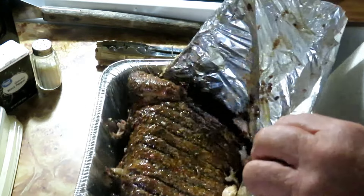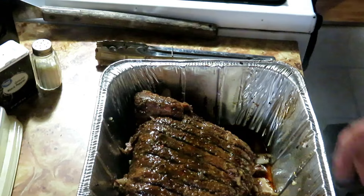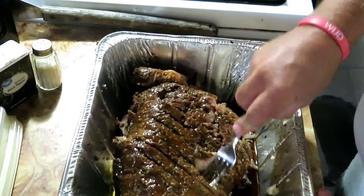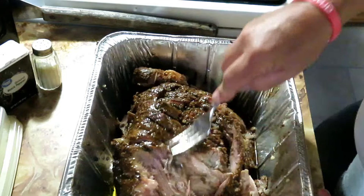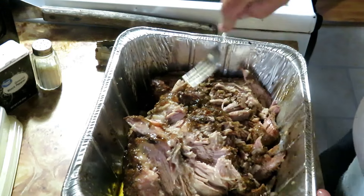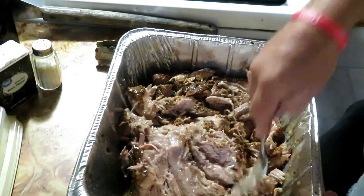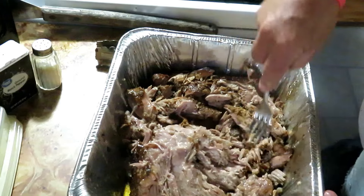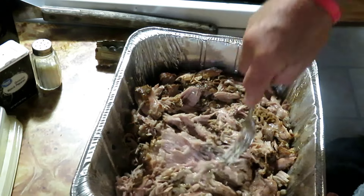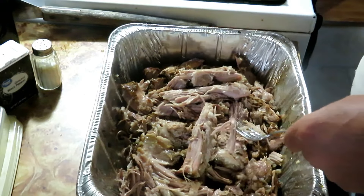Got the tin foil off from underneath — there she goes. Look at that: just pushing on it with a fork and it's falling right apart. That's what we're looking for — that's how you make a good tender pulled pork. I cook mine to at least 200 degrees; that takes care of any internal fat, it dissolves it away so you don't have big chunks of fat inside.